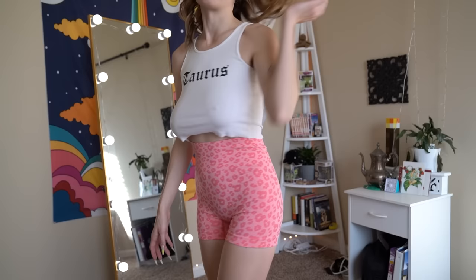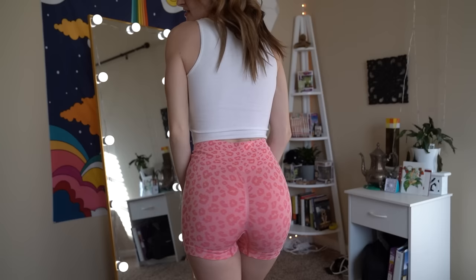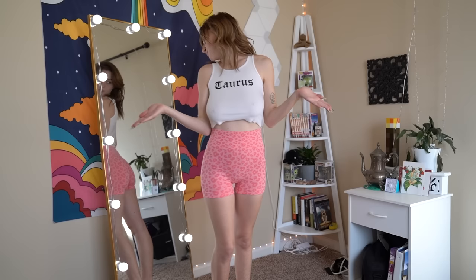I definitely see myself wearing these often to work out, to do yoga, or even if you just want to be casual and comfortable but still cute — especially with a fun pattern like this. They're so flattering. You'll be happy with yourself wearing them, and so will your partner if you live with your partner.